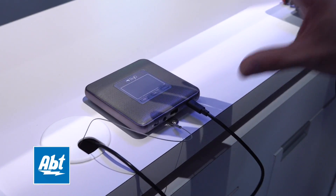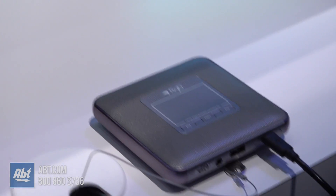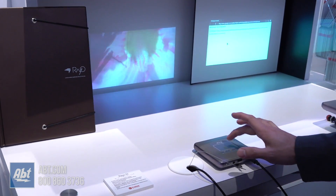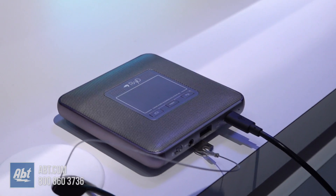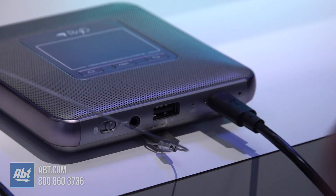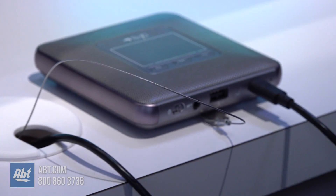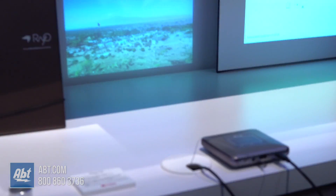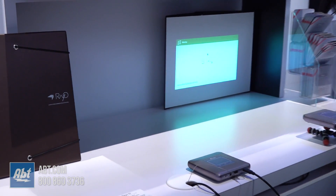This is a really cool compact solution for anybody trying to show photos, videos, or even use an external Bluetooth speaker. There's a mobile cursor on here so you can navigate, and it runs a fully Android OS. Whether you're meeting with customers, doing presentations, or a family wanting to show slideshows at home, this does all those things in a very compact, lightweight, and portable package.